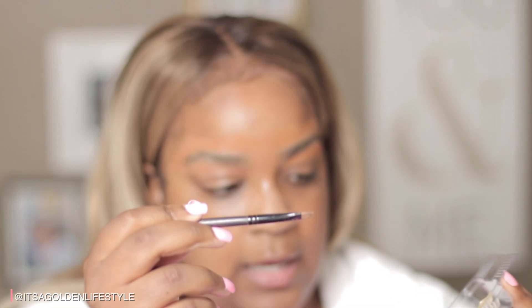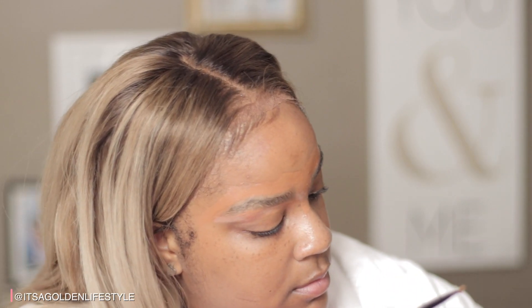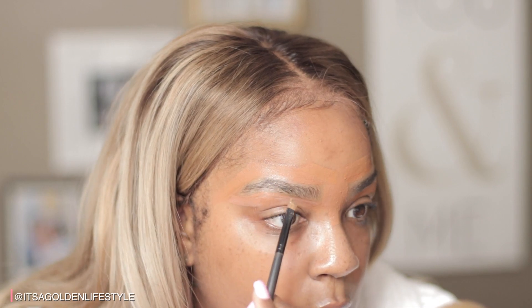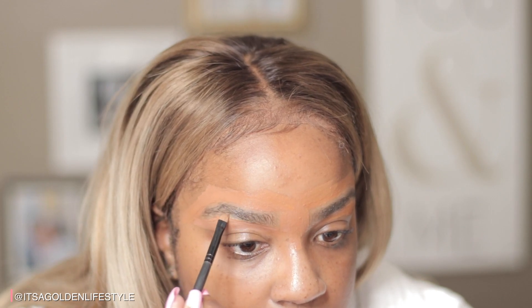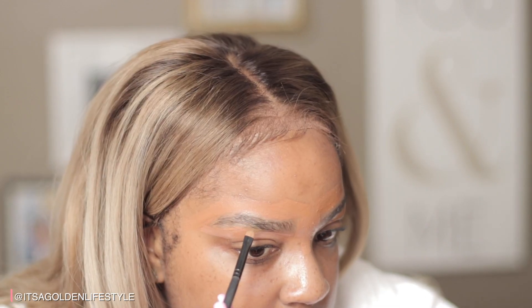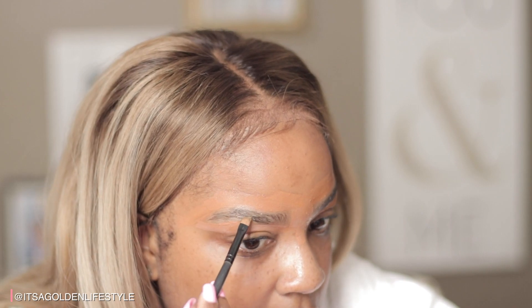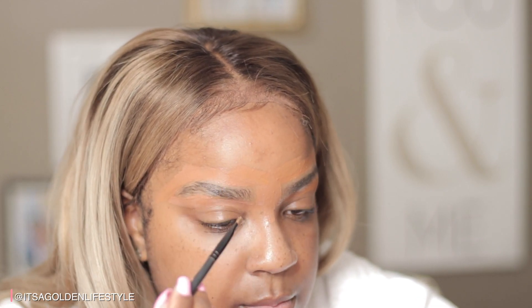Here we go! I'll take my angled brush and start dipping in. Let me get my close magnifying mirror — it's really cold, that's the first thing I noticed. I want to make sure it's dark down here, darker towards the back of my eyebrow and lighter towards the front, following the natural shape of my brow. Towards the front they tend to go up, so I'm going to do that.